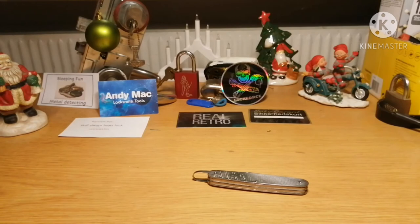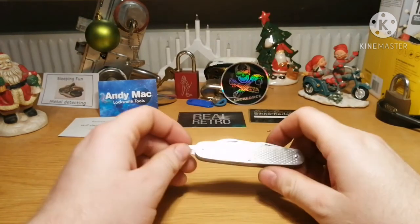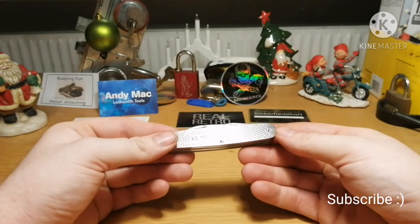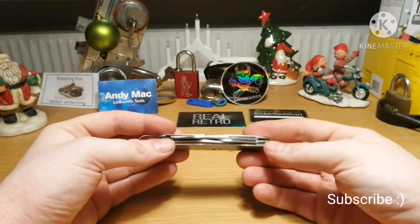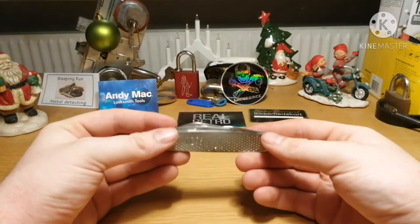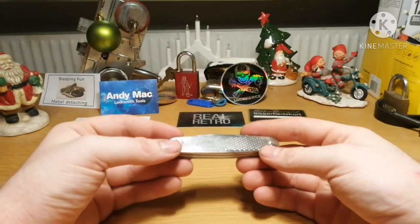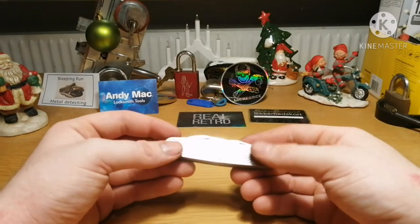Hello and welcome to Axehead. About a week ago I showed another knife that I got, and I said I had another I would show, and it is this one. The last one was a Miltek knife. This is a Fosco.